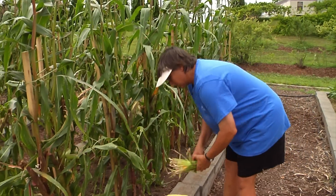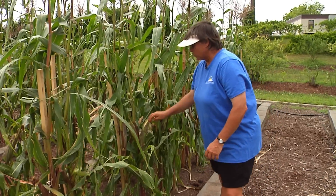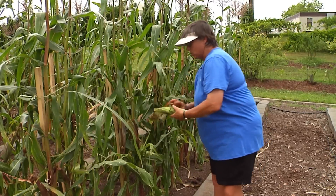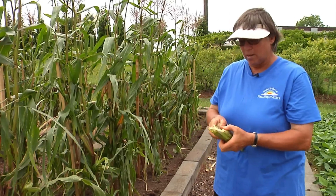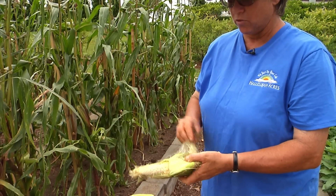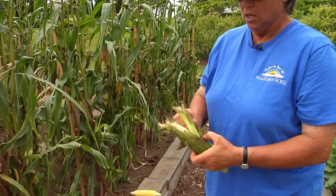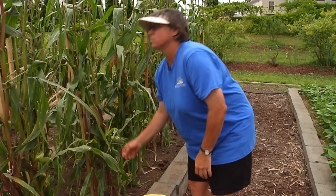If you had problems earlier in the year with heavy rains, you may have issues where you don't get good pollination. Corn only produces pollen for about a week's time, and what'll happen is you'll end up with a length of corn where the kernels are not actually developed. The silks have already dried and it looks like the corn's ready, but it hasn't actually been pollinated — so that's something you have to watch for.